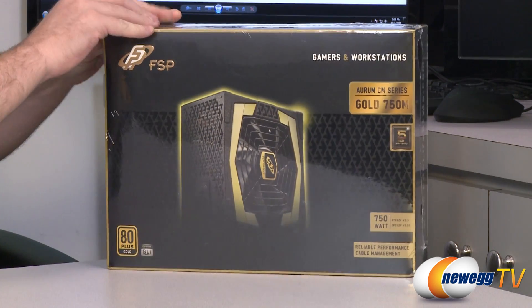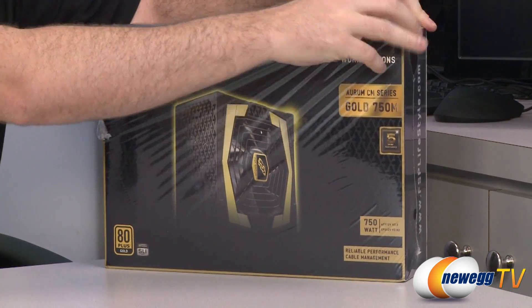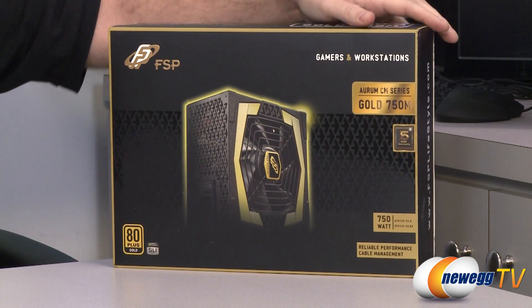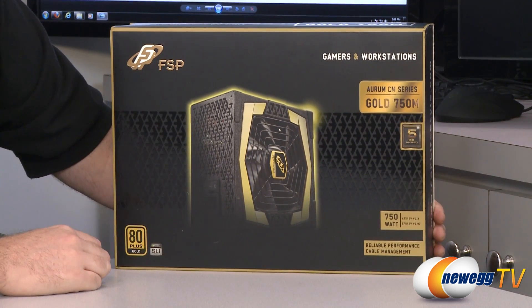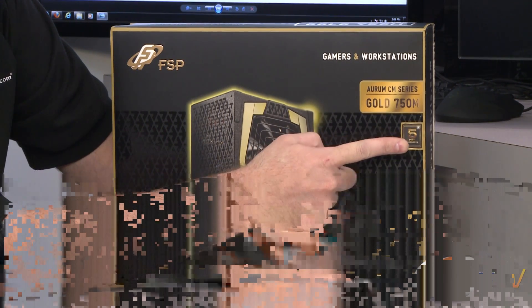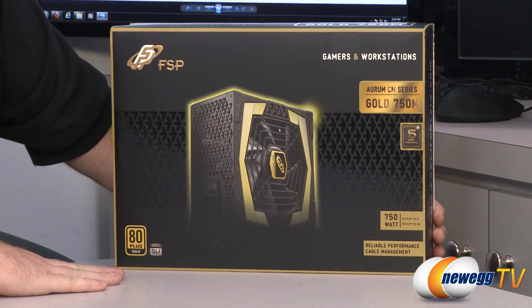For starters we're going to take a closer look at the 750W version here. Let me just peel off our shrink wrap. There we go. Let's start here on the front. Of course FSP, and it has a five-year warranty — just to point that out right off the bat. So they are standing behind this product.